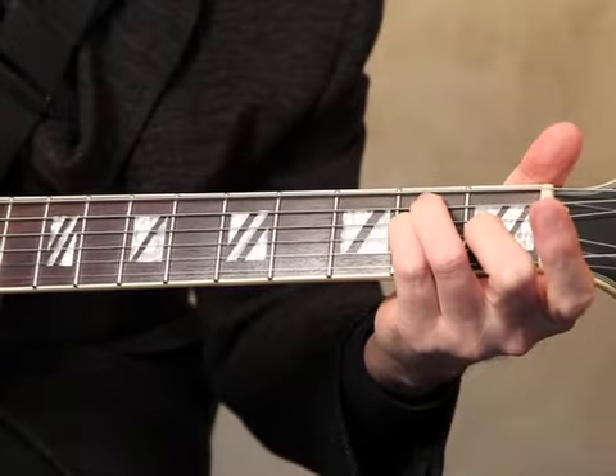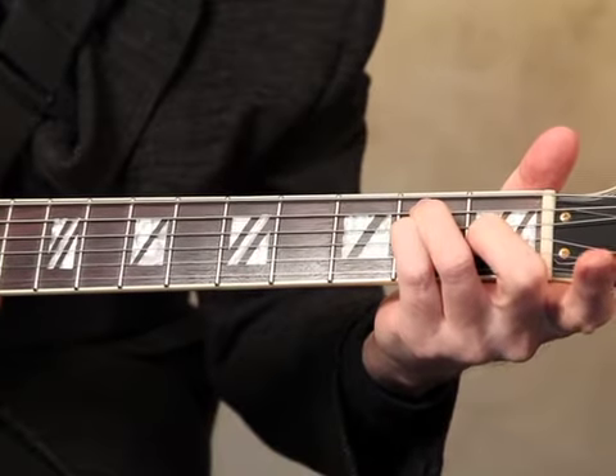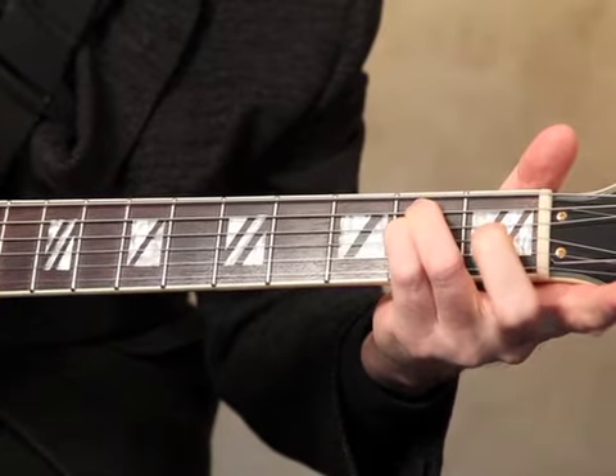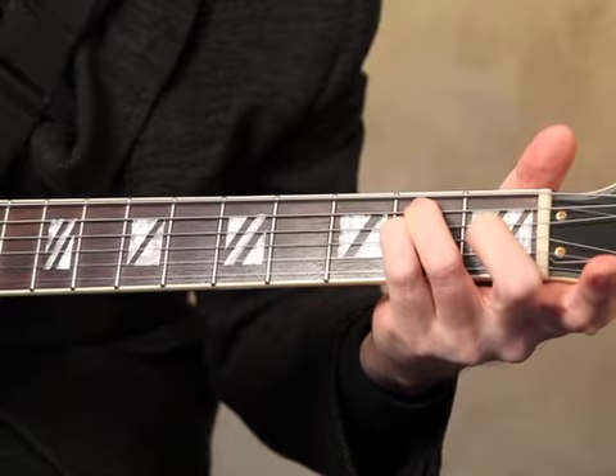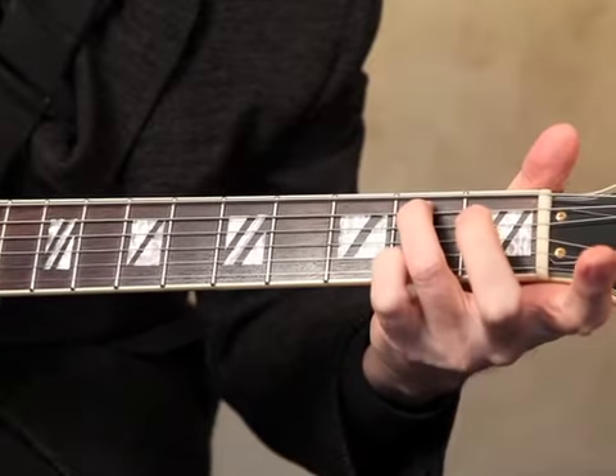What I want you to practice very carefully, very slowly, is listening to E major like this, E minor, E7, and E minor 7.